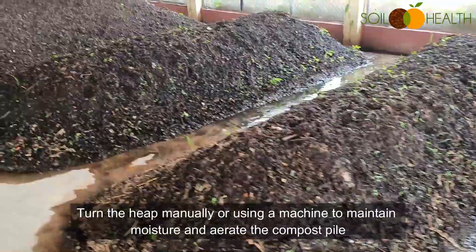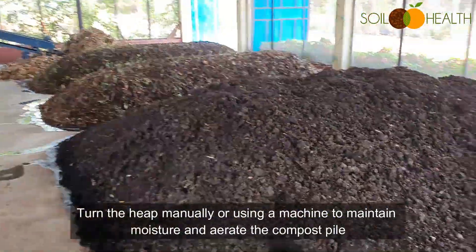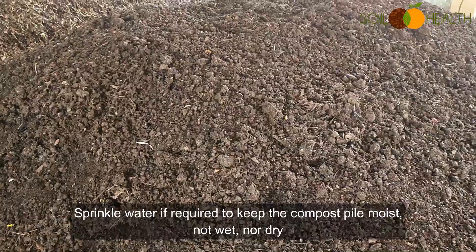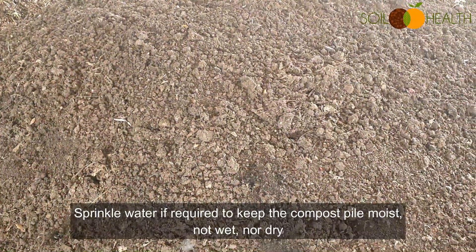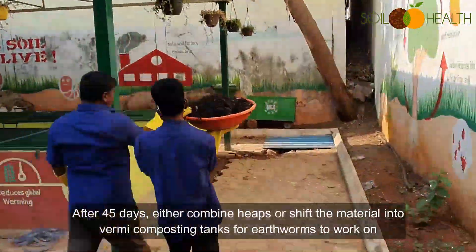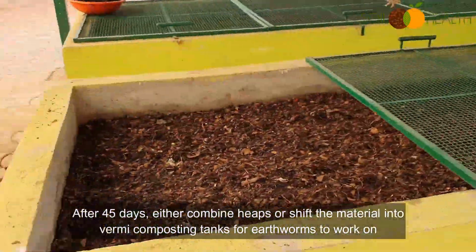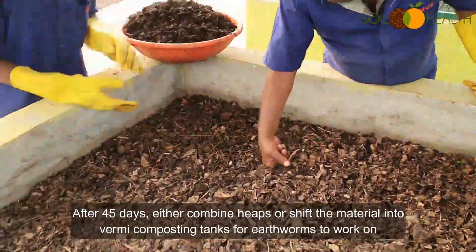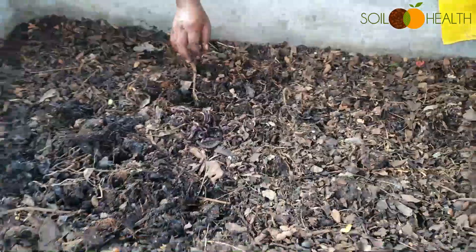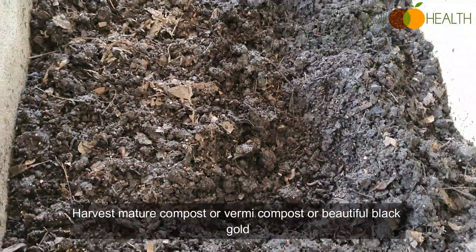Turn the heap manually or using a machine to maintain moisture and aerate the compost pile; this will avoid smell. Sprinkle water if required to keep the compost pile moist — not too wet nor too dry. After 45 days, either combine the heaps or shift the material into vermicomposting tanks for earthworms to work on. Harvest the manure, vermicompost, or beautiful black gold.